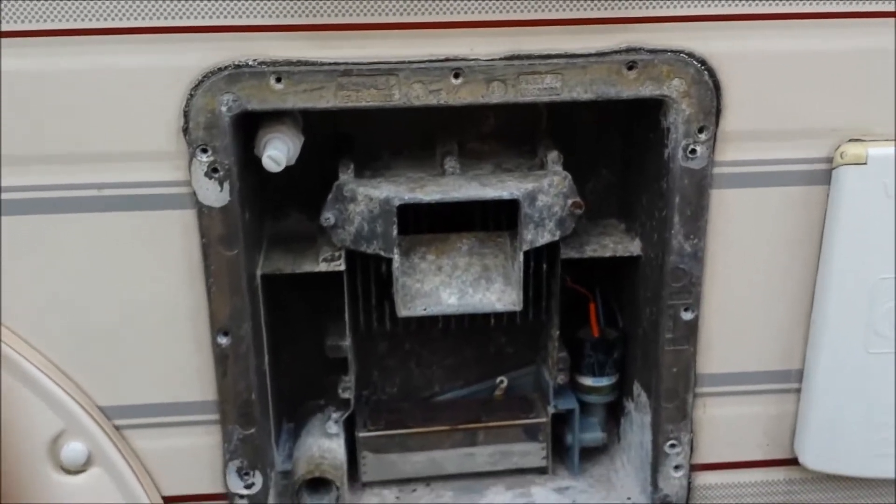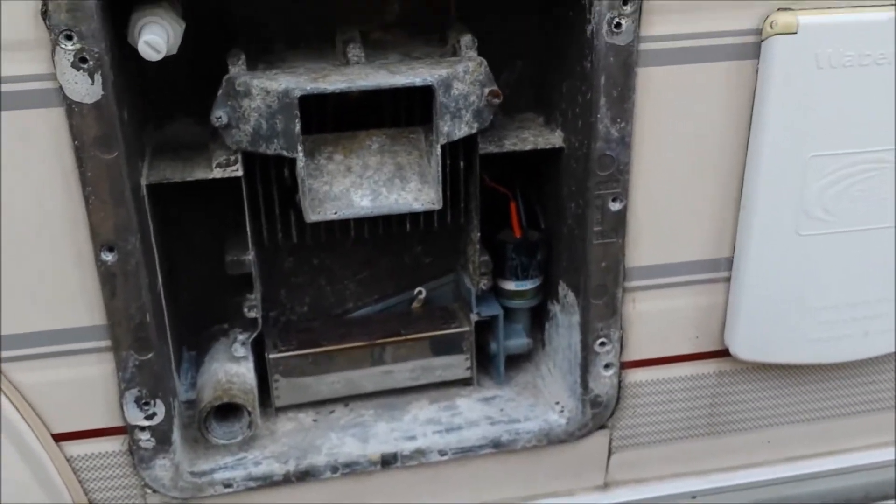Okay, we've got the front cover off, which is self-explanatory really. Four little screws just come off and then it leaves you this.